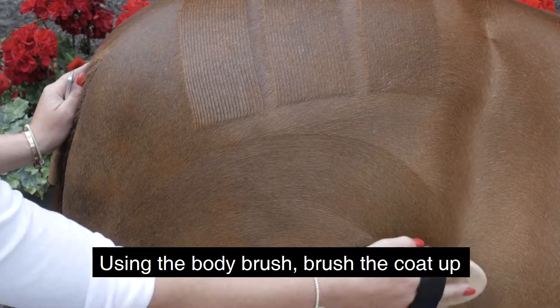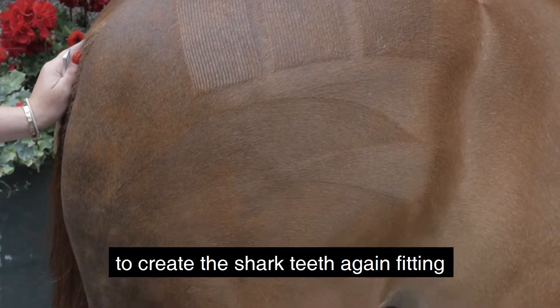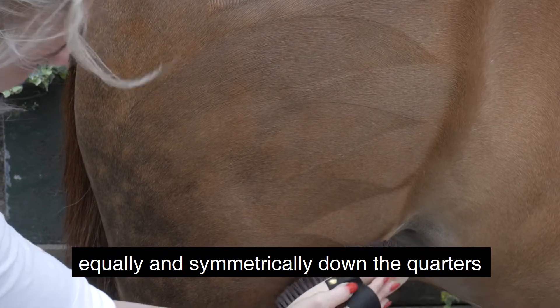Using the body brush, brush the coat up and down in a half-circle shape to create the shark's teeth, again fitting them equally and symmetrically down the quarters.